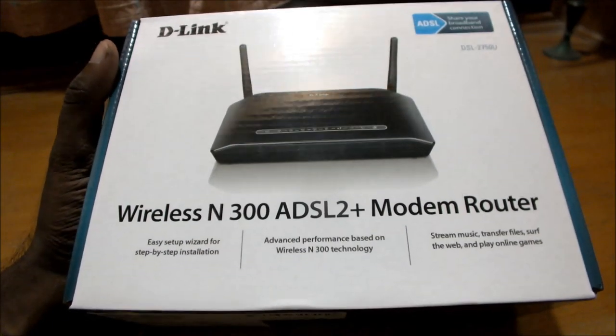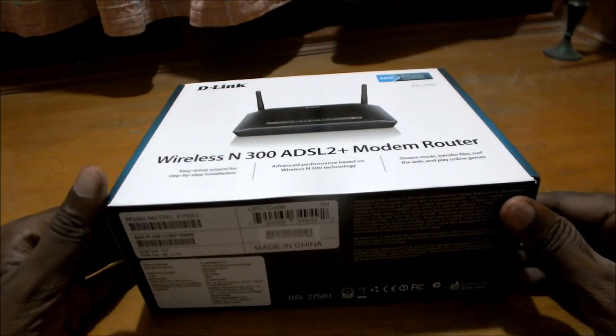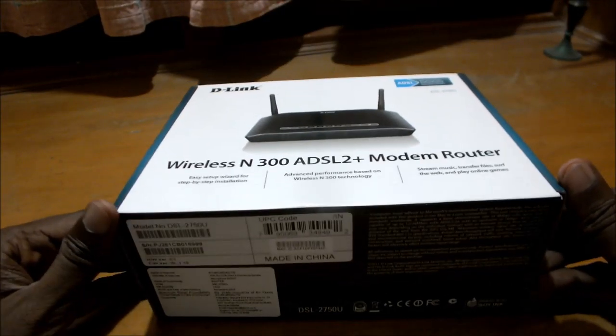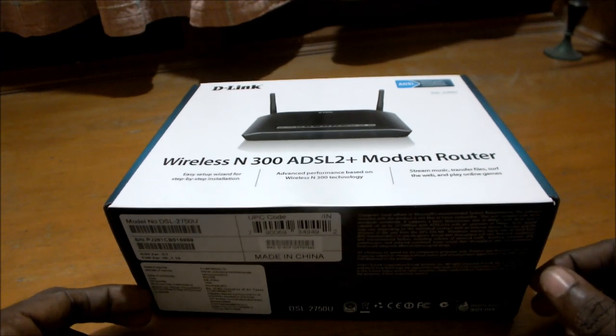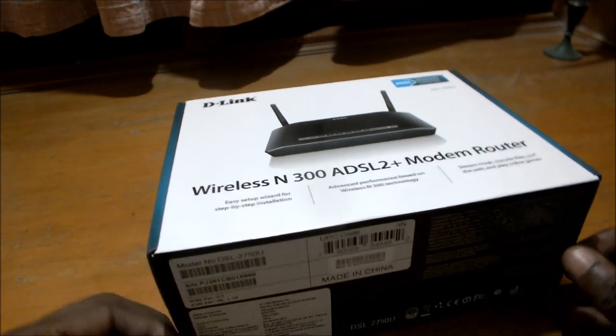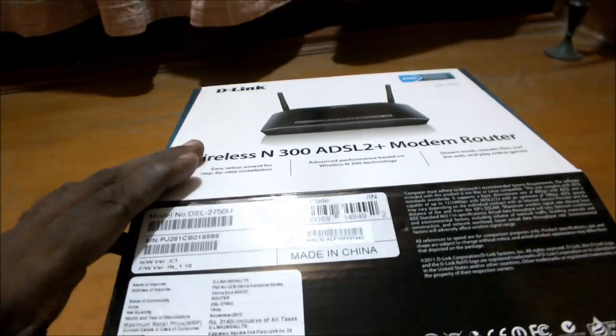Let's go ahead and unbox this product and see what's inside. I was looking for the correct way to open this box and finally figured out how to do it. Like I said, this has not been opened yet, so this is a real unboxing.